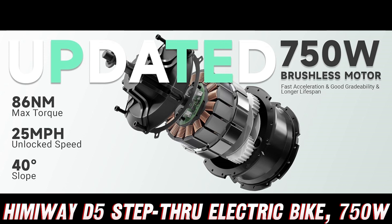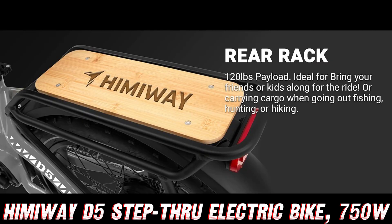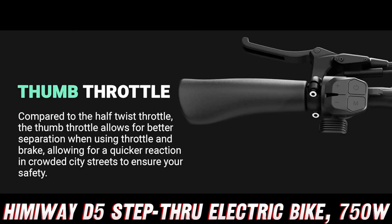There's more — a beefy 48V 20Ah battery that promises to keep you riding for up to 80 miles on a single charge. No more range anxiety. You can explore every nook and cranny of your favorite trails without worrying about running out of juice.